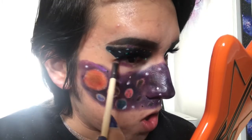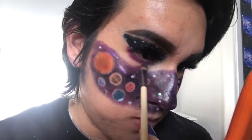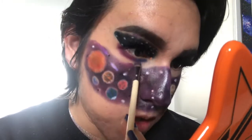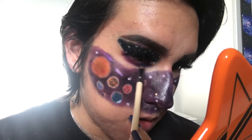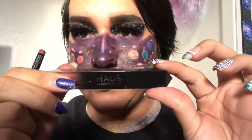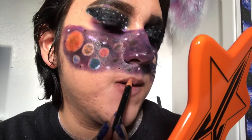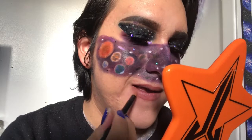For the lower lash line to bring it all together, I'm using the colors Cola and Escape on the EcoTools Accent Shadow Brush, smoking out my lower lash line and bringing the color down to connect with the rest of the solar system. The final step is the lips — for lip liner I'm using the Neutral Mauve Haus Laboratories R.I.P. Lip Liner in the shade Myth, and the peachy pink Lariat Lip Gloss in the shade Venus, just so the lips don't clash with the rest of my face.